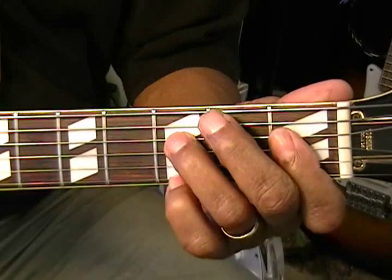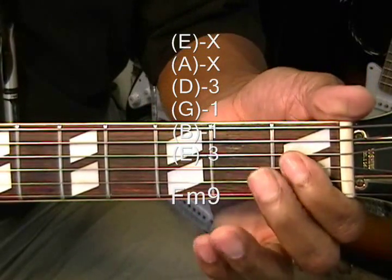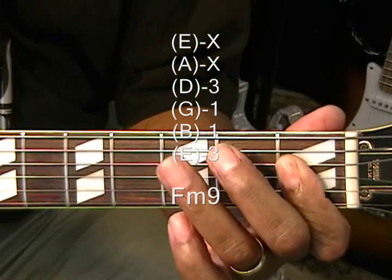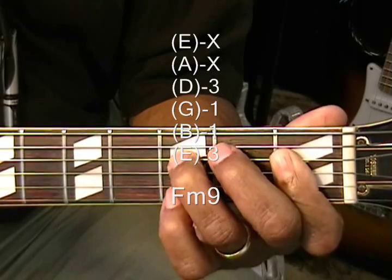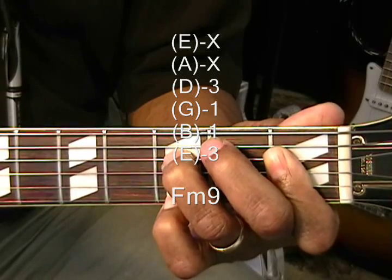F minor 9 — we're going to bar the 1st fret, holding down the D, G, B, and high E strings. Then we'll bring in the ring finger to the D string at the 3rd fret and the pinky to the 3rd fret on the high E string. And that's our F minor 9.